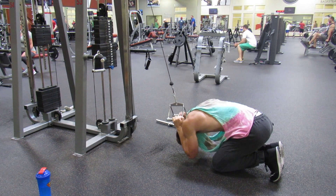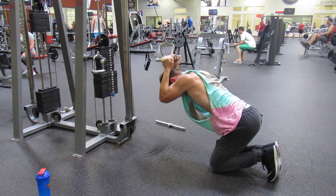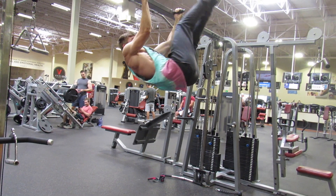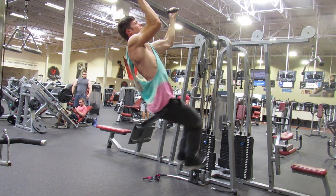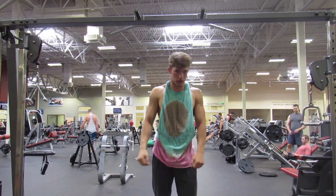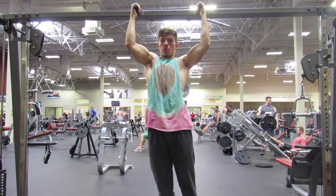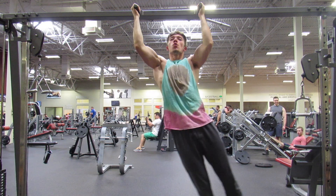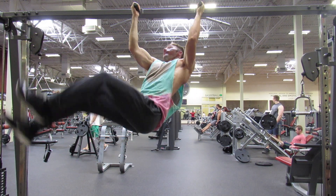Here's a little abs section if you guys want to see what I do. First is a cable crunch — use the V-bar attachment right behind your head, hold on to it, and crunch down. Next we're doing around the worlds. I'm using a bit of momentum here since this is the third or fourth set and it was a superset with cable crunches, so my abs were pretty dead. This is what me and Austin Gomez have been doing for abs lately.